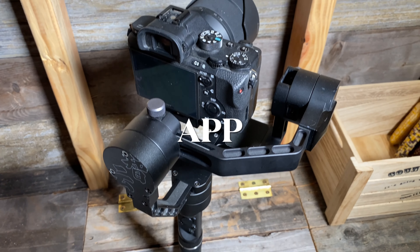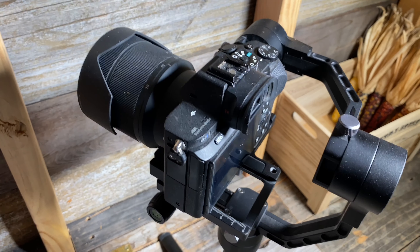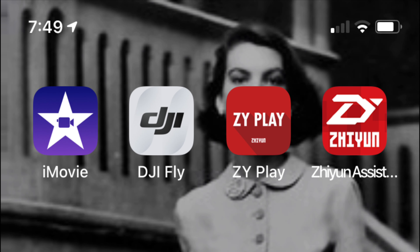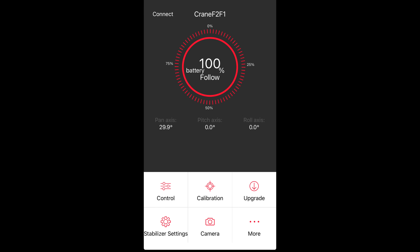Now I'll quickly go through how to connect the app to your Crane M2 and how to use it. First, power on the Crane M2 — it's going to send out a Bluetooth signal. Open up the Zhiyun Assistant app, push connect, and you should see Crane 2F or something similar pop up. Select that one, and once it's connected go back to the main menu. Now you should be connected through Bluetooth.